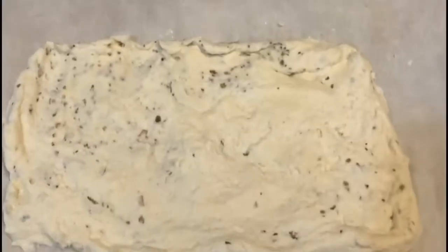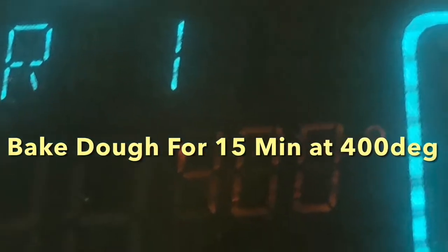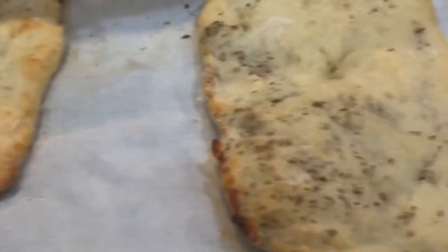You can flatten it with your hands. You could use a rolling pin if you like it really thin and crispy, but it's easier to do with your hands. It doesn't have to be perfect. Pop it in the oven for like 15 minutes so it gets brown and crispy.